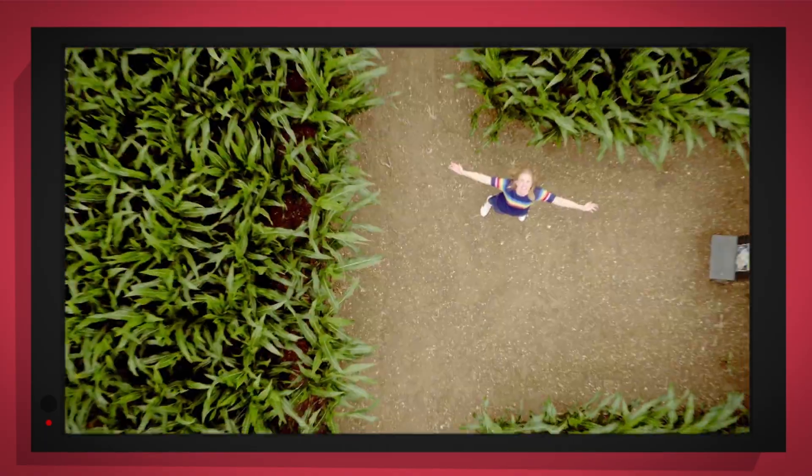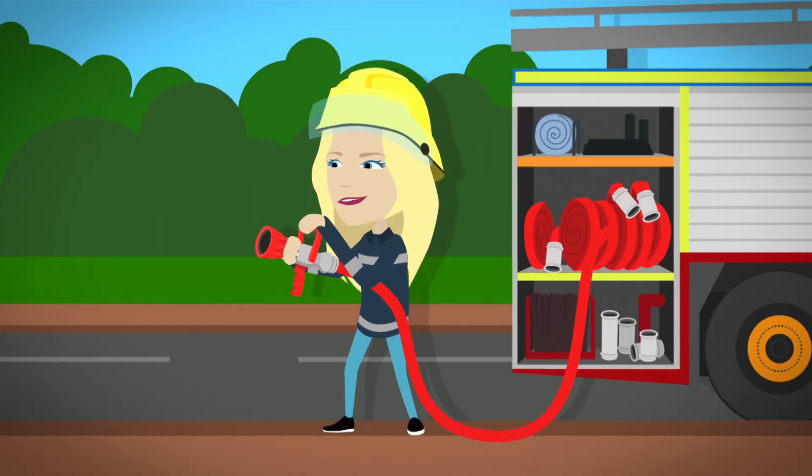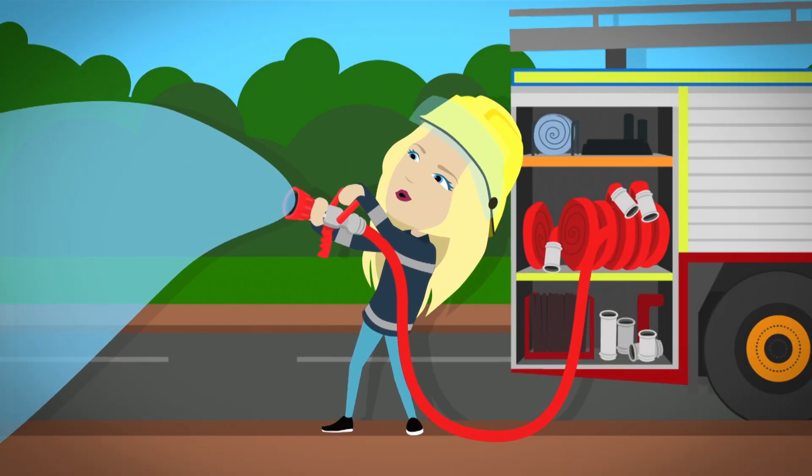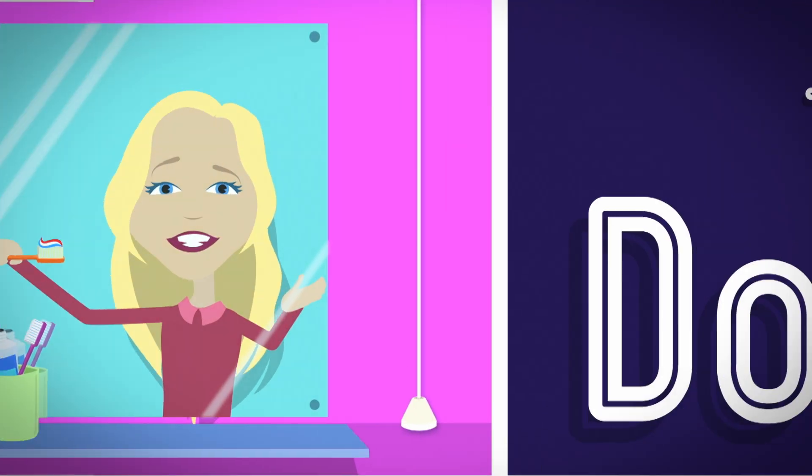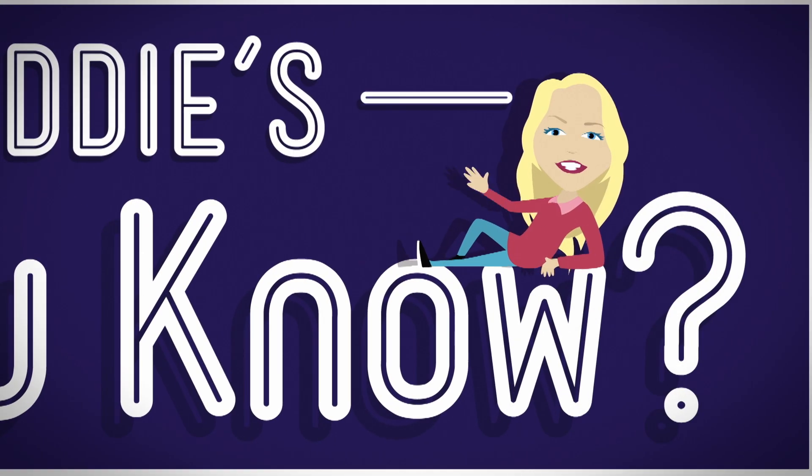It's going to be a big surprise. But how does it work? Do you know? How is it made? Do you know? Do you know? Let's find out!